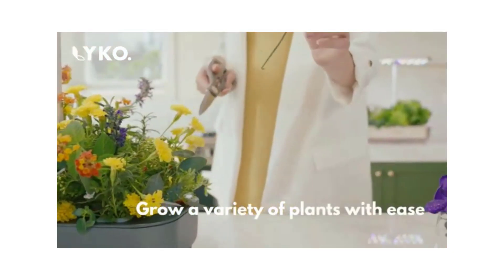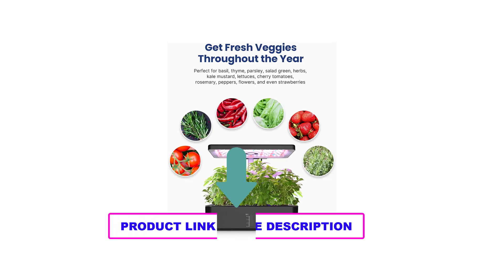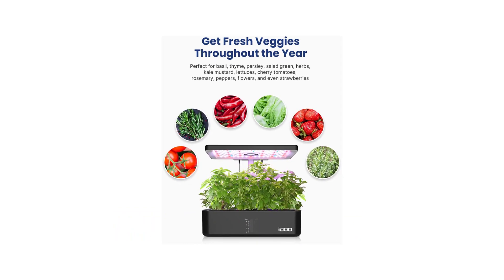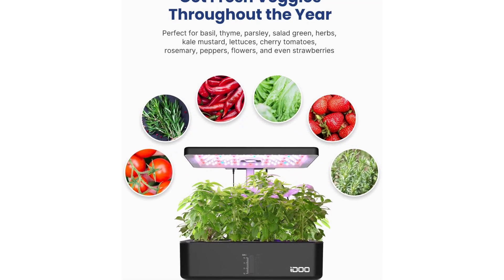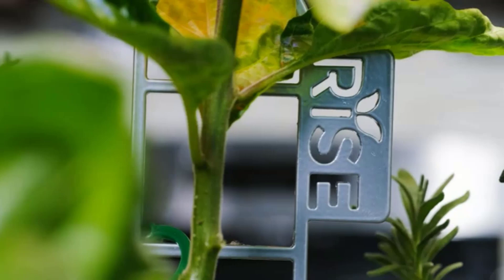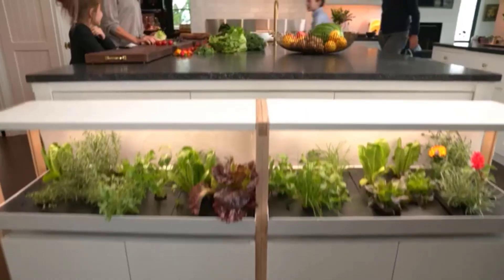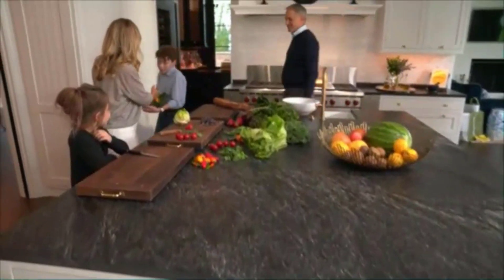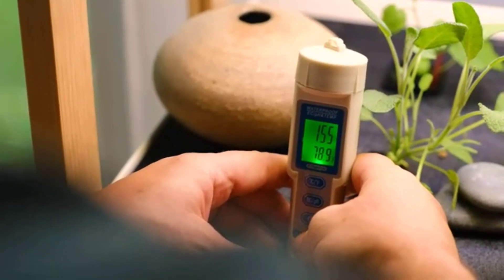The built-in fan spreads pollen, disperses heat, and the independent 4.5-liter water tank can support plants for one to two weeks during the growth period. A visual window shows how much water remains in the tank. Setup is simple — just three steps to get the hydroponic growing system running, with all factors needed for plant growth, including light and simulated soil, included.